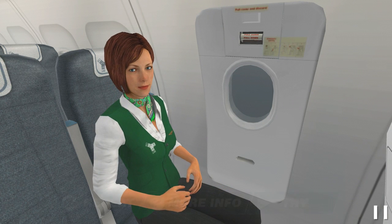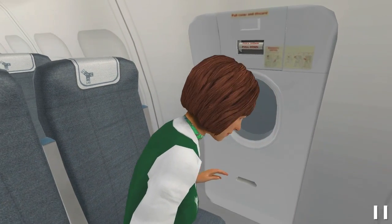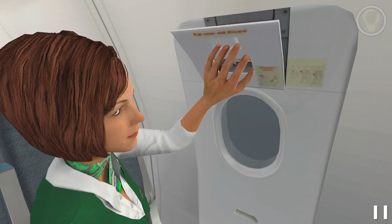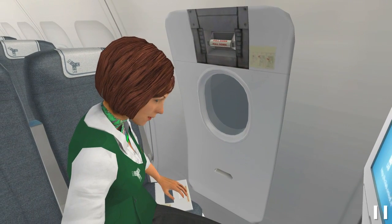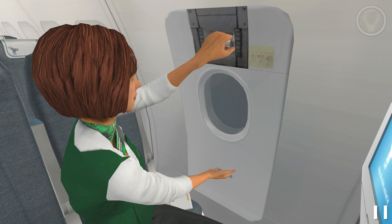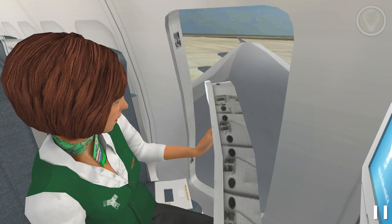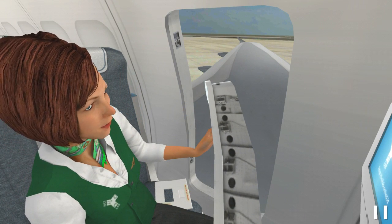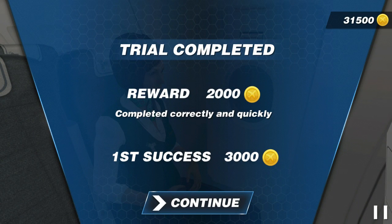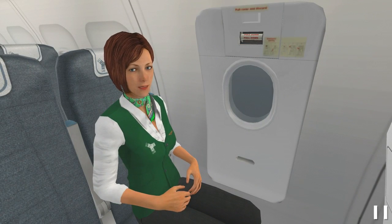Are you ready to practice? Let's start! Now remove the cover. Fine! Now hold the handle. Fine! Now unlock the exit. Done! Now open the exit. Ok! Finally, dispose the hatch. Done! Finished! Now open the exit. Awesome! Trial successfully completed!